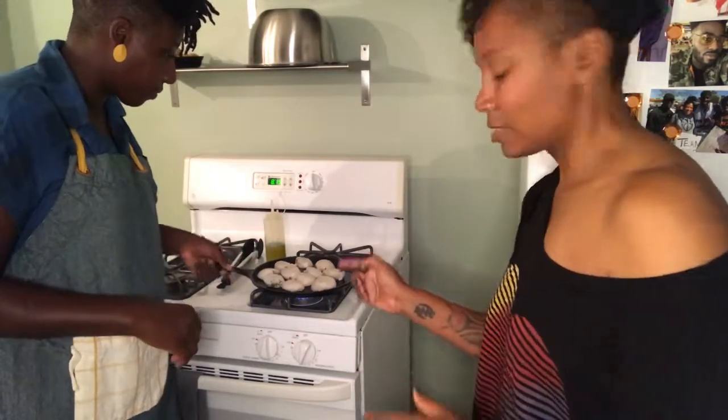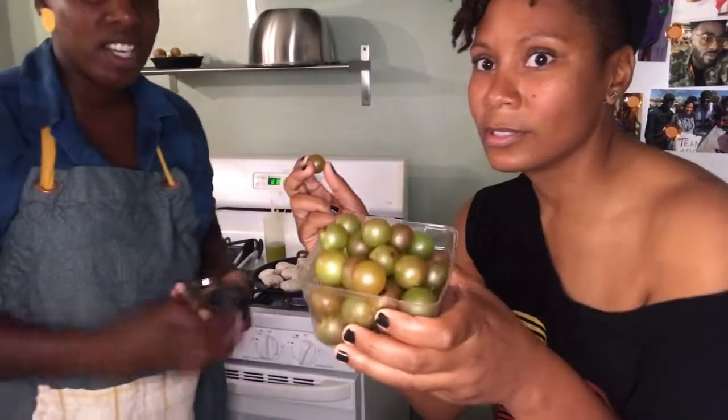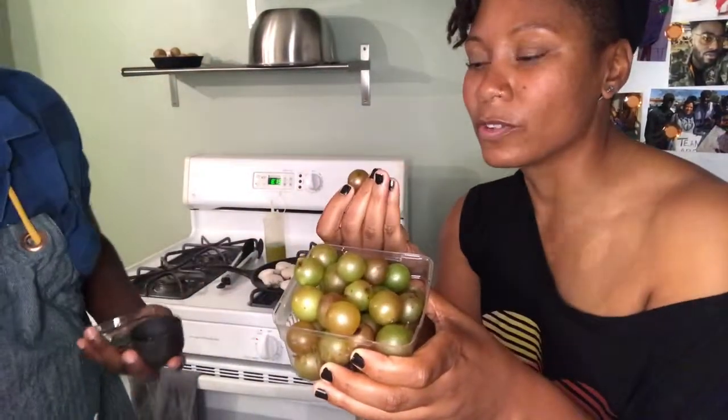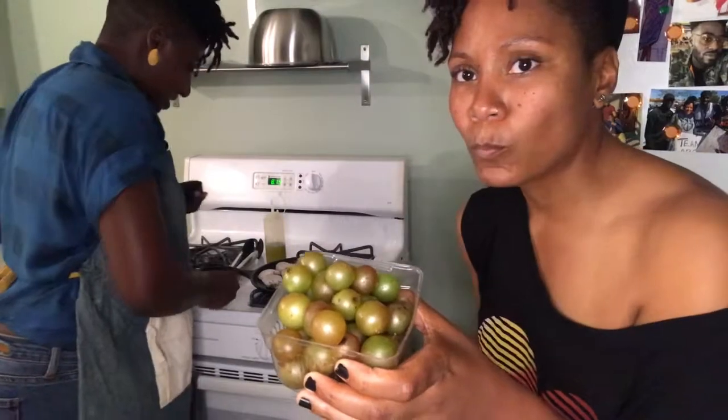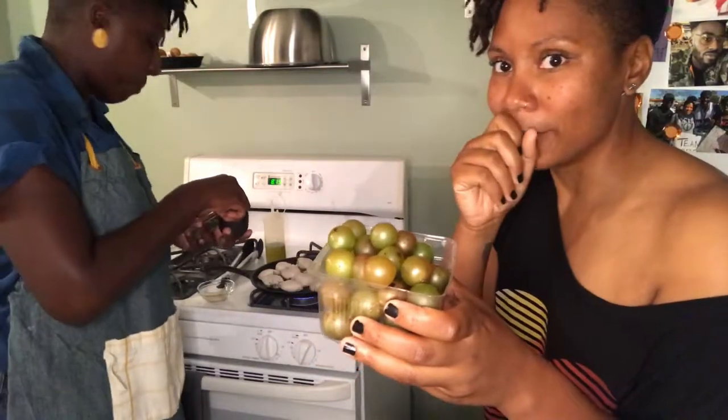While those are searing, I'm going to show you all some of the other stuff we got from the farmer's market today. These aren't muscadines — those are scuppernongs. These are my favorite. I snuck a couple earlier. Are they good? They're so good — they're pretty sweet.